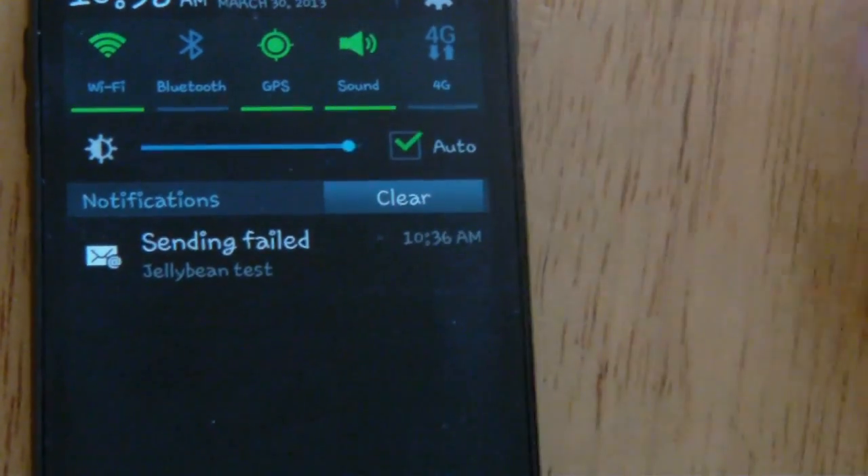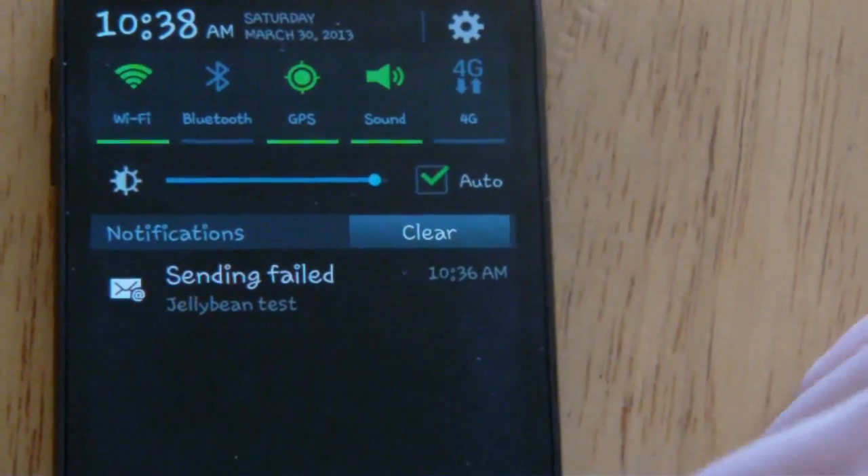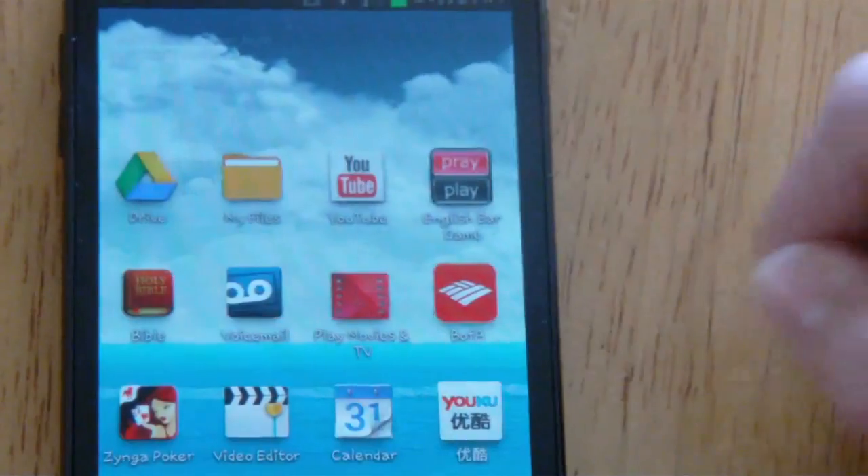Jelly Bean notifications are expandable with a two-finger gesture, but because I don't have any notifications right now, I can't really show you that.